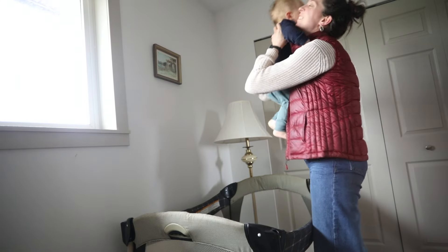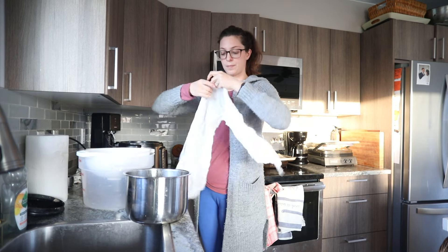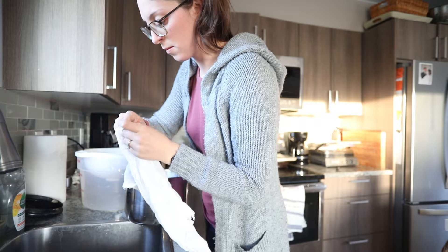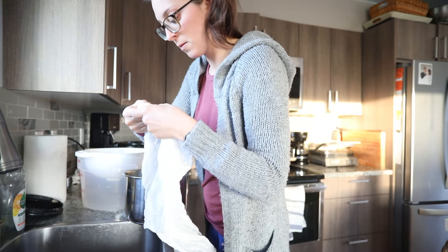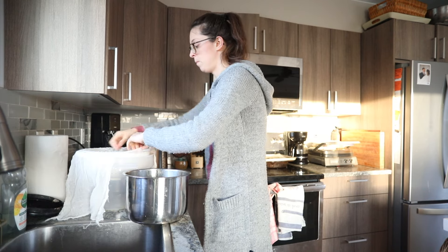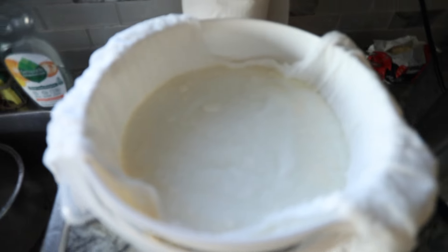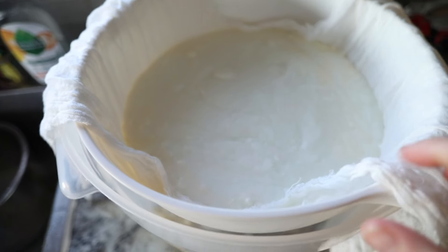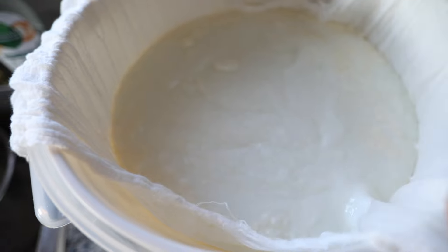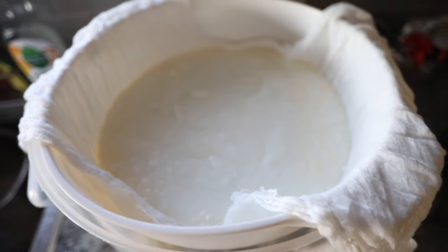And that's about as much as I can get done these days before getting our little man up from his nap. The next day my yogurt was ready to be strained. We like really thick yogurt, so I strain it in a cheesecloth for a few more hours. This is also how you get the whey — the liquid that drips through the cheesecloth and mesh into the bowl, which I can use for other things later.